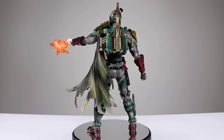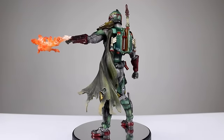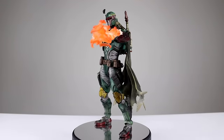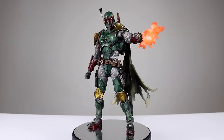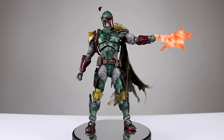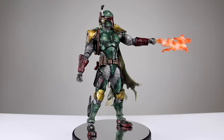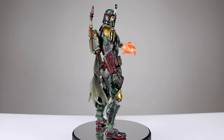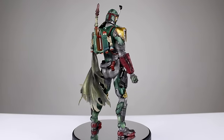The variant Boba Fett was met with kind of a mixed reception. A lot of people complain that his head was too small, and they're not actually wrong — the head's a little bit small — but the rest of the figure is phenomenal. It's got a great paint job, fantastic sculpts, and that really cool flame accessory, on top of a bunch of other accessories. There's no arguing that this guy's going to make a great shelf piece for a Star Wars fan.